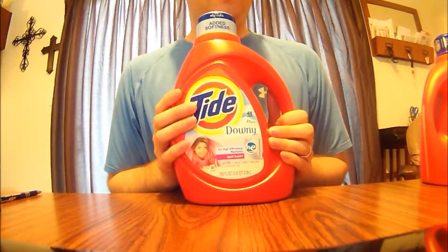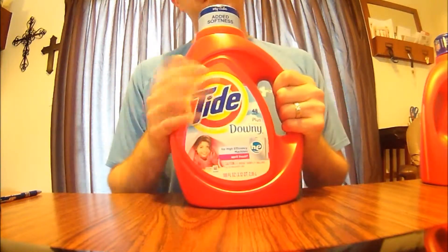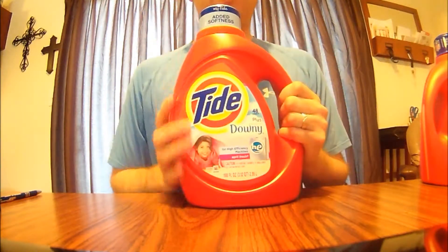You're going to start with the Tide container. Make sure you've already used all your Tide — no sense in wasting. Once it's empty, wash it out.